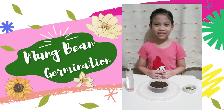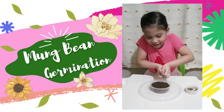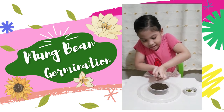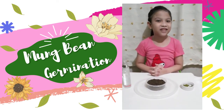And lastly, we spray it with water to start the germination process. And don't forget to water it and give them sunlight.